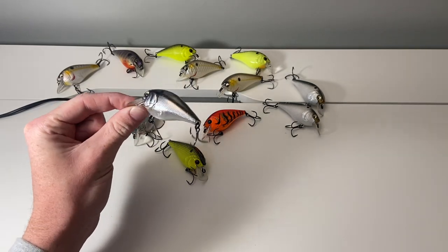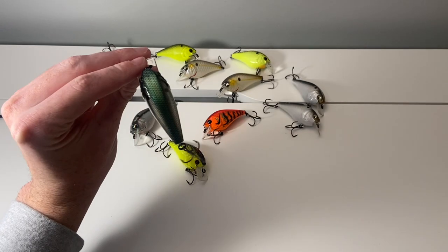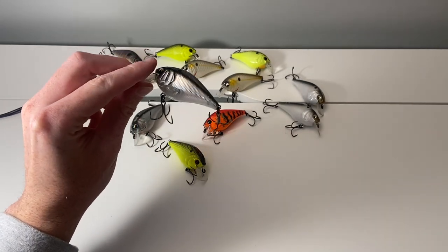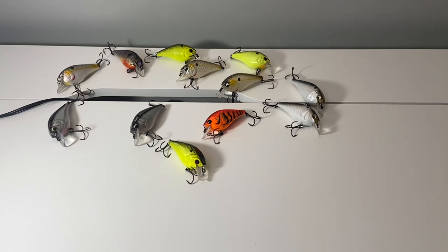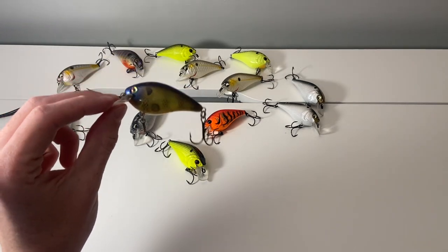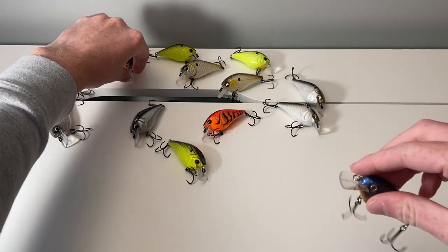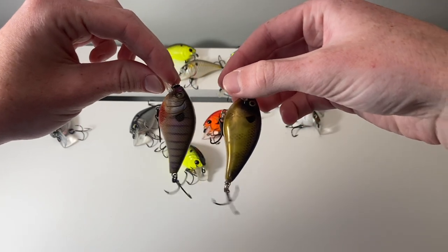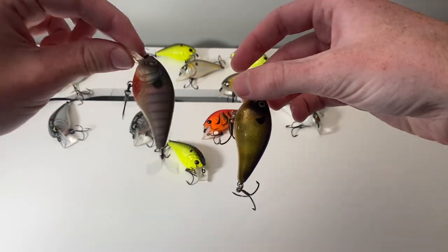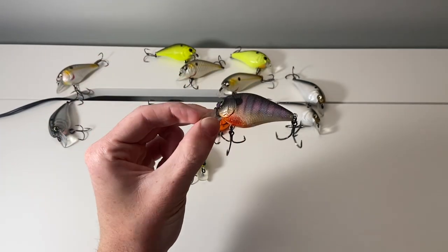Look at the paint job — that green back, silver sides, purple belly. That's just ridiculous compared to a normal Strike King. Here's Strike King's bluegill and here's one of Sixth Sense's ten different bluegill colors. Which one are you going to choose? I know what I'm choosing — the Sixth Sense Crush 50X.